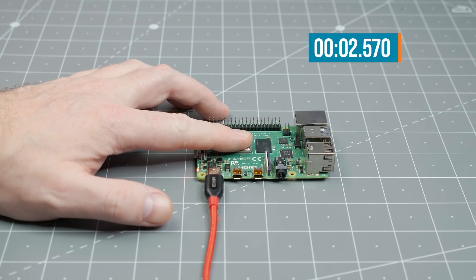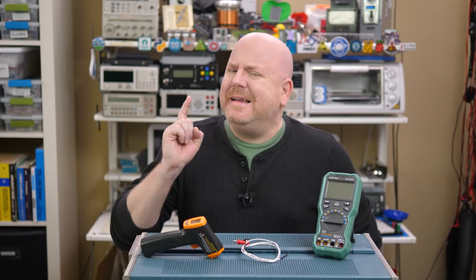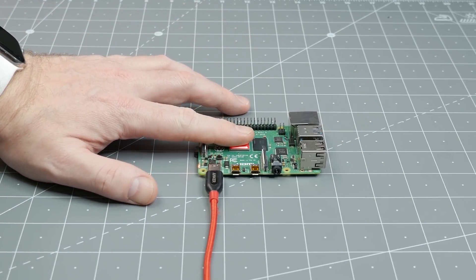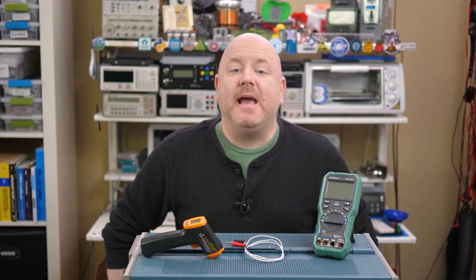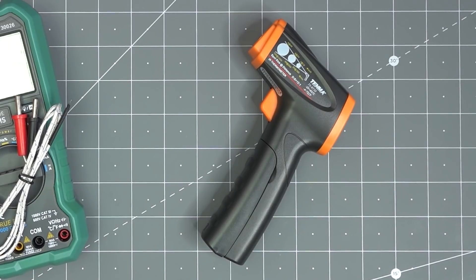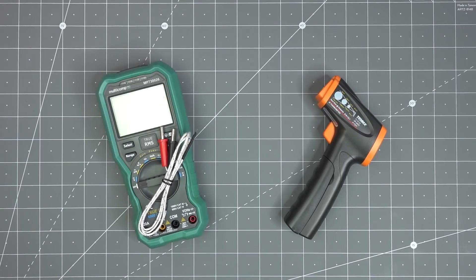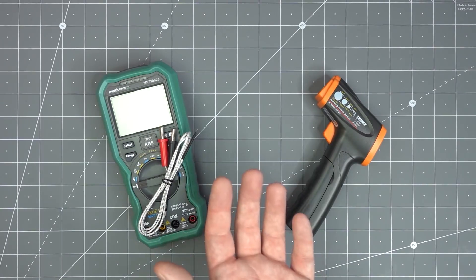Years ago, back when I still had beautiful curly hair, I was told if you can keep your finger on a part for more than five seconds, its temperature is okay. There is a problem with that advice — what if the component is so hot you cannot touch it for that long? Knowing which parts are getting hot can be a great troubleshooting step. Using either an infrared thermometer or a thermocouple, you can determine a component's temperature without losing your fingerprints. First up, let's talk about how to measure by contact with the thermocouple.